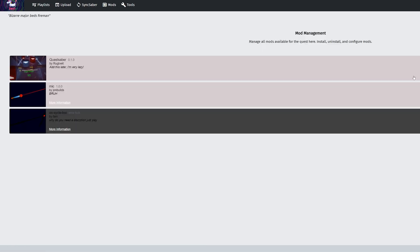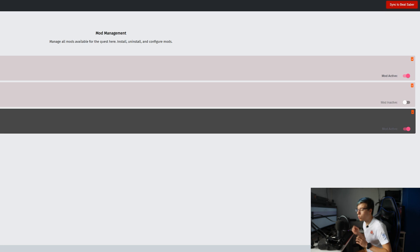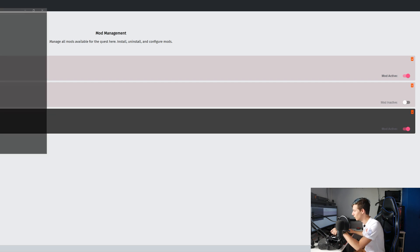Going back into Mods, you can select one and only one of the sabers at a time. The Quest Saber mod always needs to be active, and then apart from that you always select one saber. I have this saber selected now — click Sync with Beat Saber and that has been saved. So let's jump straight into the Quest and see whether our mods actually work.